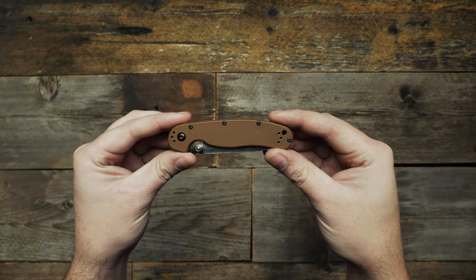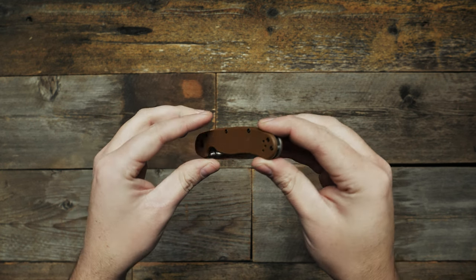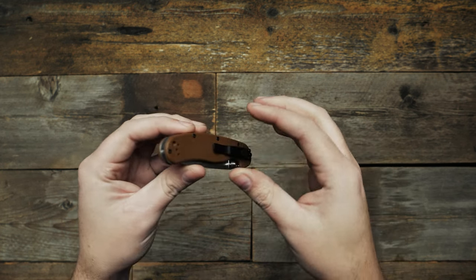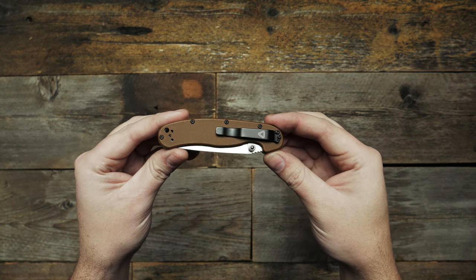It features coyote brown nylon 6 scales with an open built steel liner lock frame. The Rapp Model 2 is fully ambidextrous with dual thumb studs and a 4-way reversible pocket clip, and you can pick yours up at the link in the description.